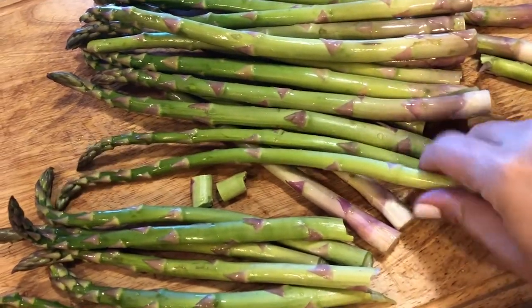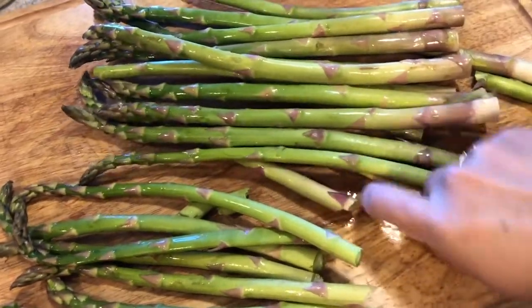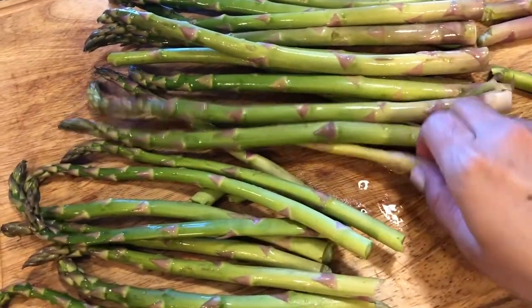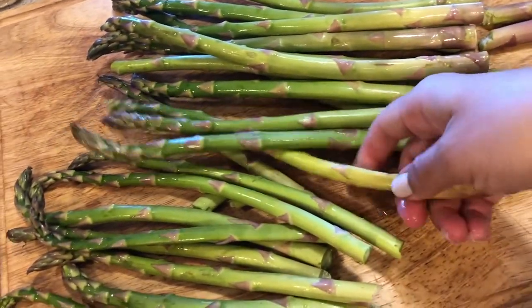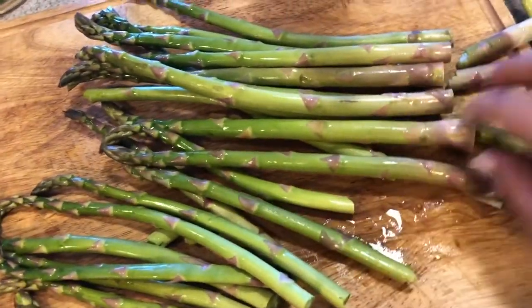Really any part that snaps off I'm tossing — this is the way I clean the asparagus. I'm actually going to chop this up with some shrimp that I have defrosting.